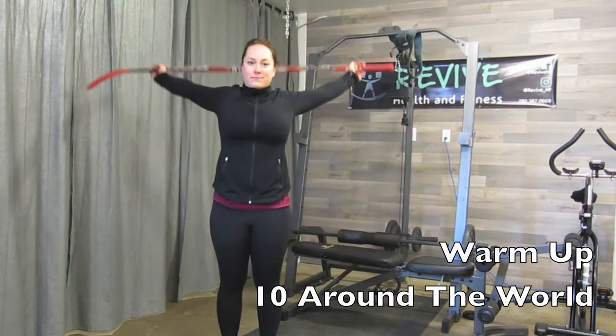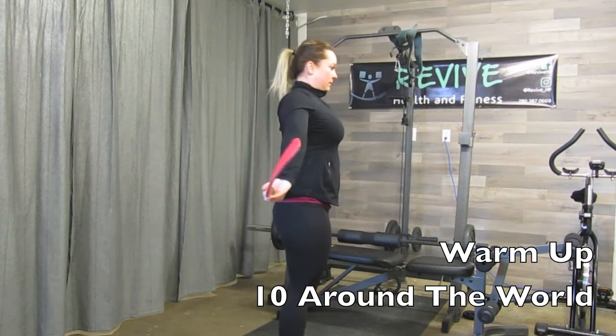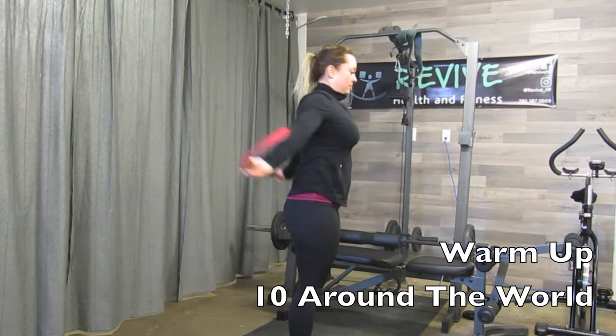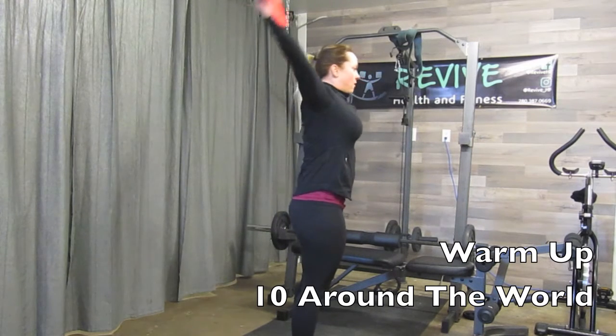You can use a dowel if your gym has one for these, or even a Dyna band, like a resistance band. Stretch it out and rotate your arms forward and back without bending your elbows, all the movement coming from the shoulders.